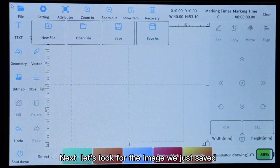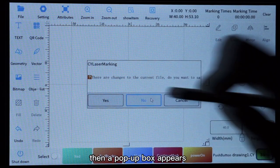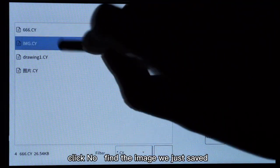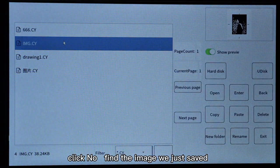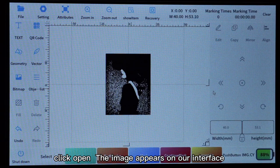Next, let's look for the image we just saved. Click the image to open the file — a pop-up box appears, click No, find the image we just saved, and click Open. The image appears on our interface.